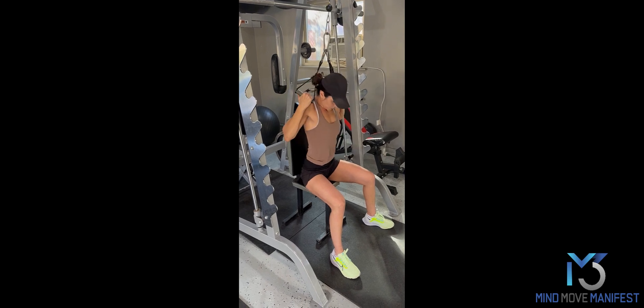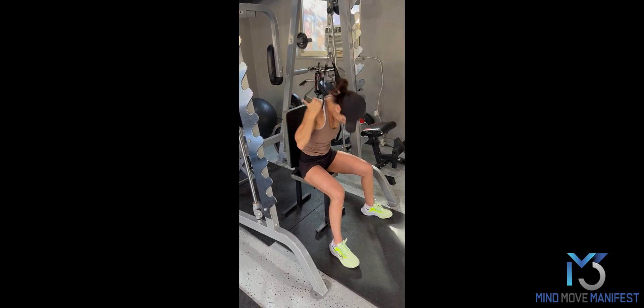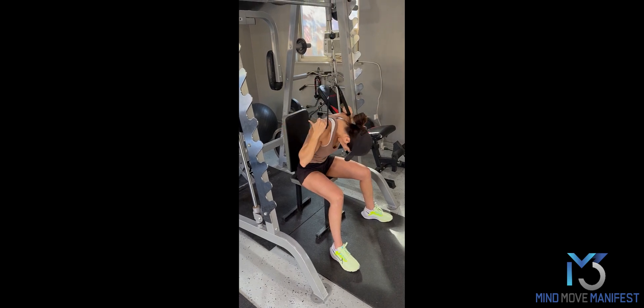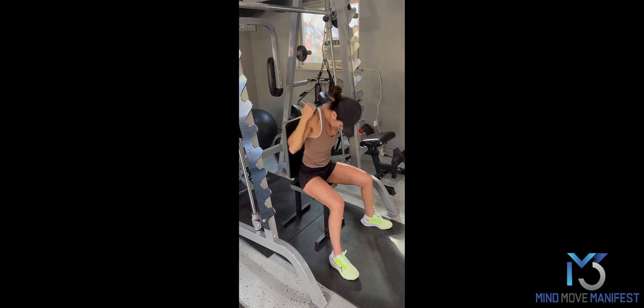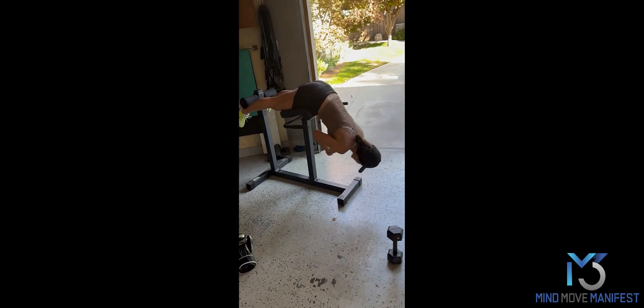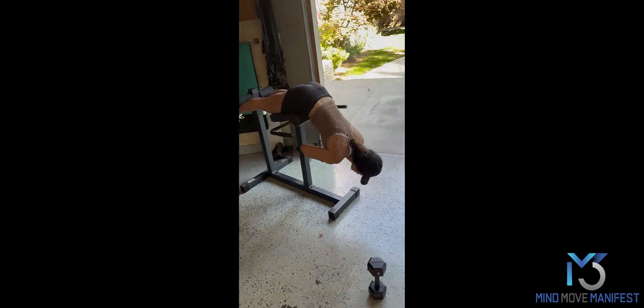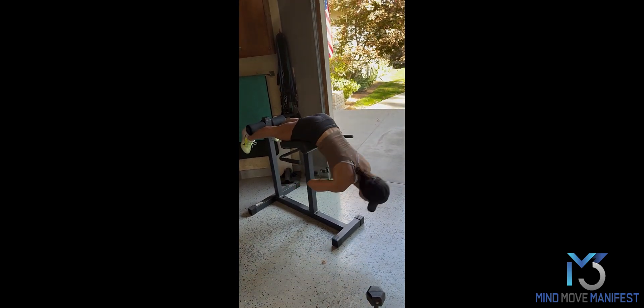Cable crunch — 20 repetitions. Really flexing the spine forward, not a lot at the hips, more at the spine. Six-pack work. Then hyperextensions. If you don't have a hyperextension machine, you can do supermans on the floor or even a stiff-legged deadlift — not too much weight. 15 to 20 reps.